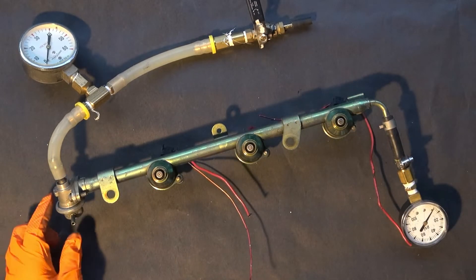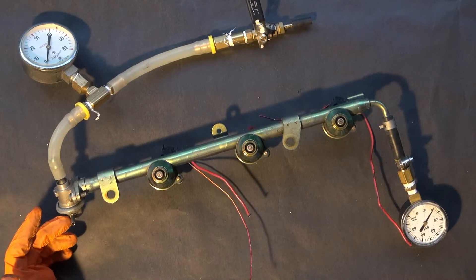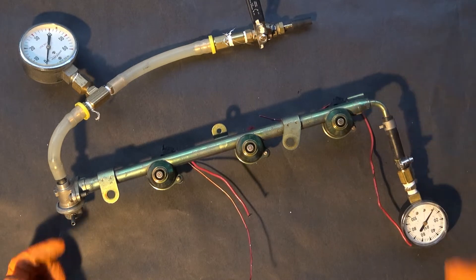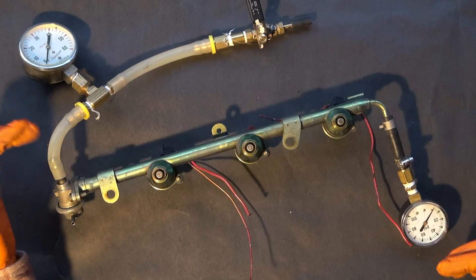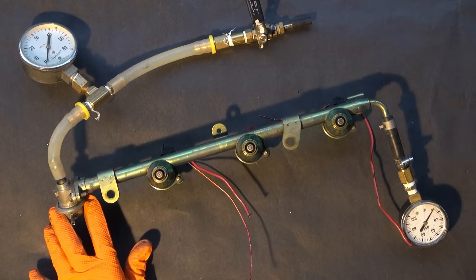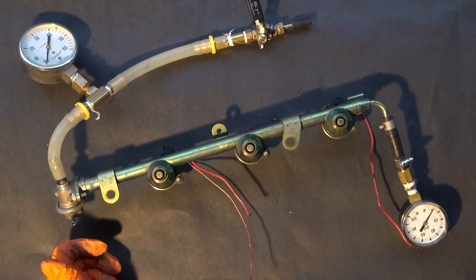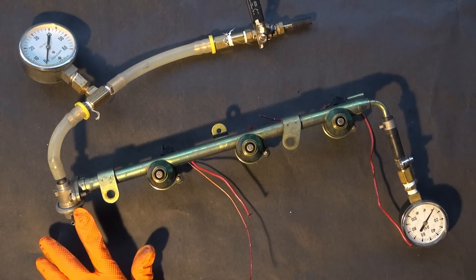The rail also has the pressure regulator here, and I've got a gauge tied into the rail itself, and I've got another gauge here that's in front of the pressure regulator, so I'll be able to see the difference and also see how much this pressure regulator works — how much it is able to regulate the fuel by applying a vacuum here on this port.